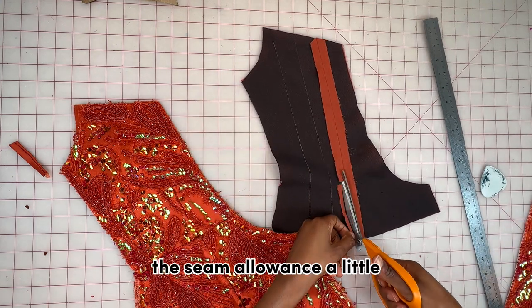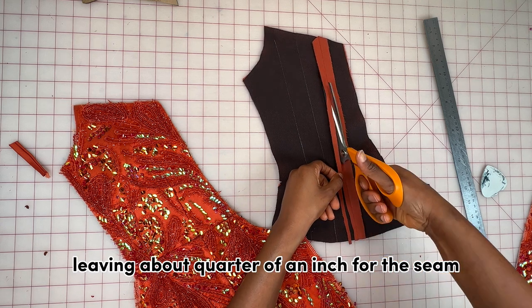I'm going to trim off the seam allowance a little, leaving about a quarter of an inch.